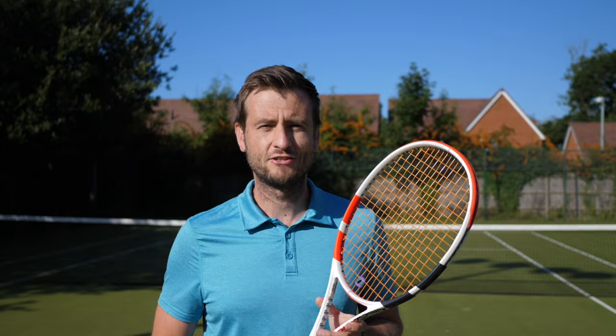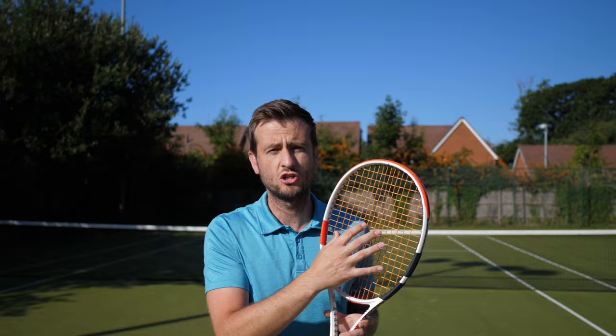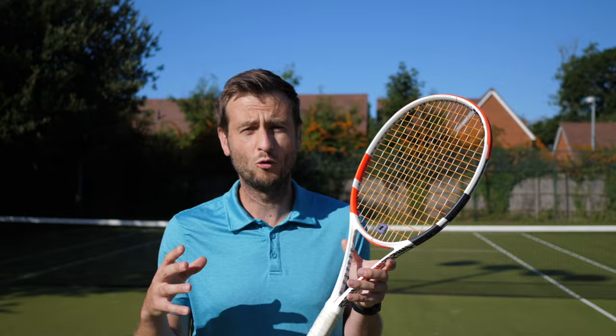Of course it's up to you — it's personal preference and how you feel on those shots. Some people prefer having more feeling as they hit, because those vibrations allow you to judge whether you've hit the ball in the center of the strings, how much power you've applied, and how the ball feels on the strings. Some players prefer a more dead, dampened feel, and those are the players who will use a vibration dampener.